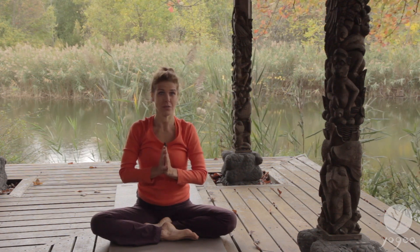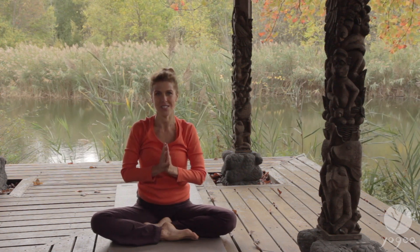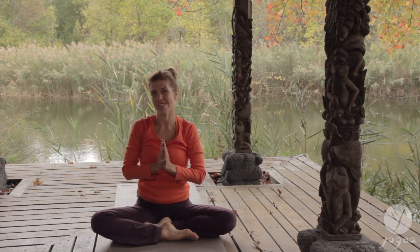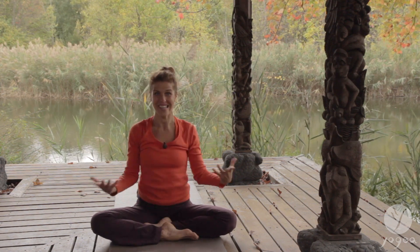If you liked it, subscribe to our YouTube channel, Yogea Yoga. Follow us on Instagram, Facebook and Twitter. And check out our website, Yogea.org. Thank you.